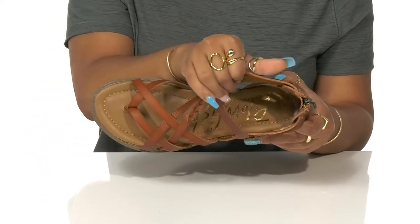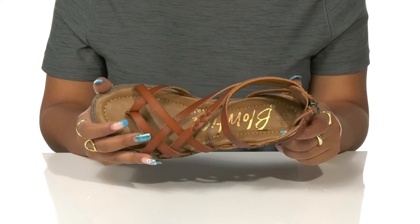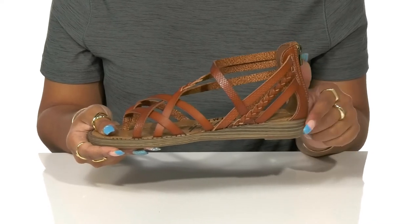Inside rests a soft lining as well as a very cushioned insole to give you some extra comfort as you walk around this summer. You'll also get a slight boost in height from that one-inch heel, elevating you and your look.